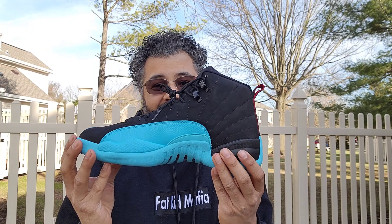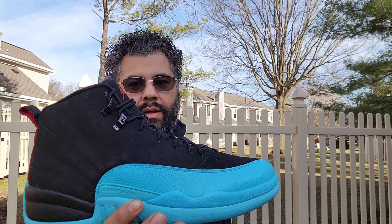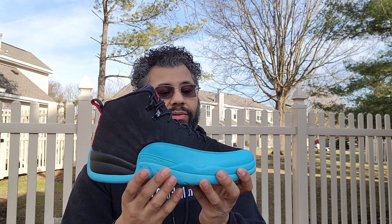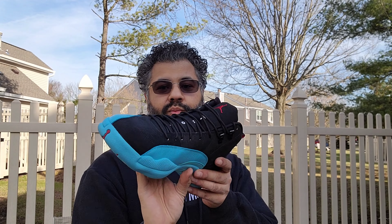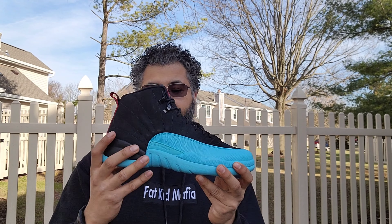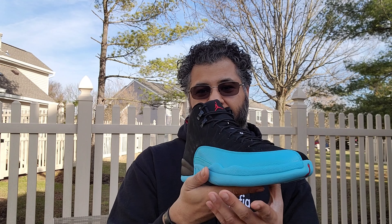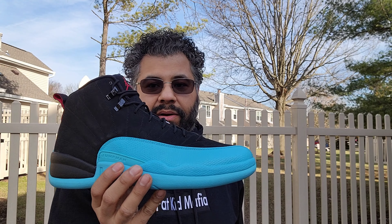These sneakers are fireworks, man. Look at these things — classics. They've got to get retro'd, man. Let the people have them, it's time. They've been pulling other classics, this is a classic. I'm thinking next year or something they gotta release some classic 12s — bring back the Cherry 12s, the Taxi 12s, and throw this one in for that year.